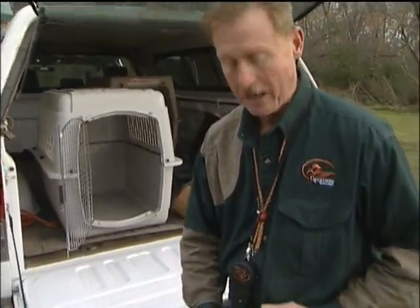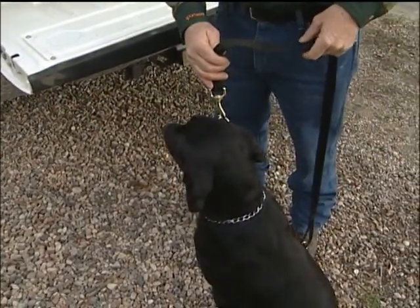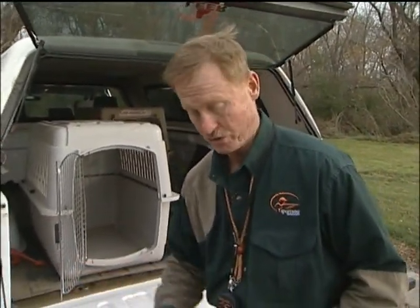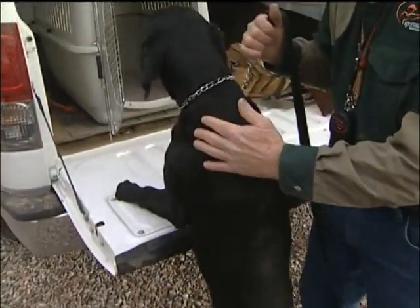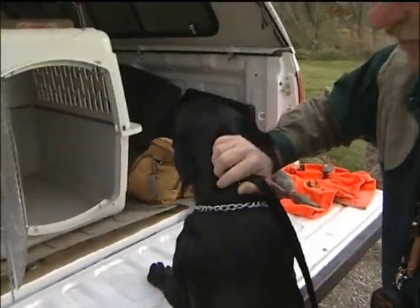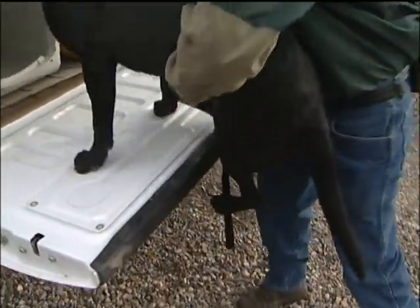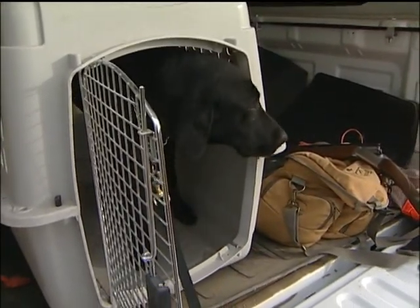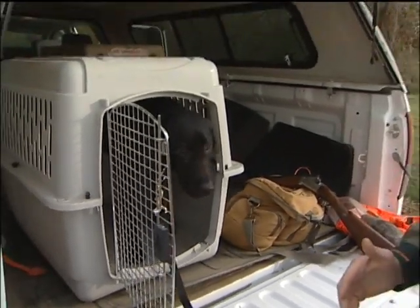With the training chain, I'm going to start by putting some pressure and pulling up. All I'm going to expect him to do is get his feet on the tailgate to begin with — I am going to help him the rest of the way. Once he gets this far, I'm going to put pressure on the back of his neck, pull up, and give him the kennel command. This is the teaching part, where you're actually showing the dog what you want.